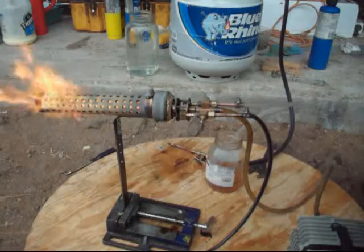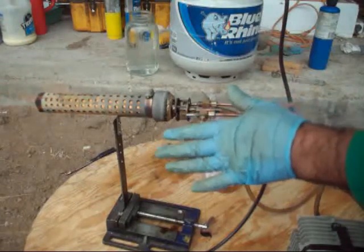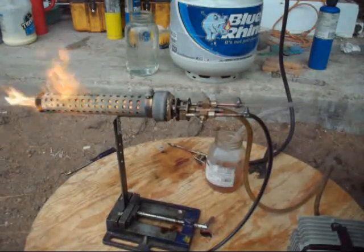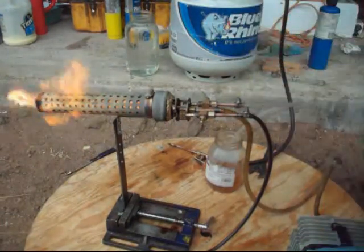It puts out a lot of heat, and look how clean it burns — there are no fumes, nothing. This thing can run for hours as long as you have oil.